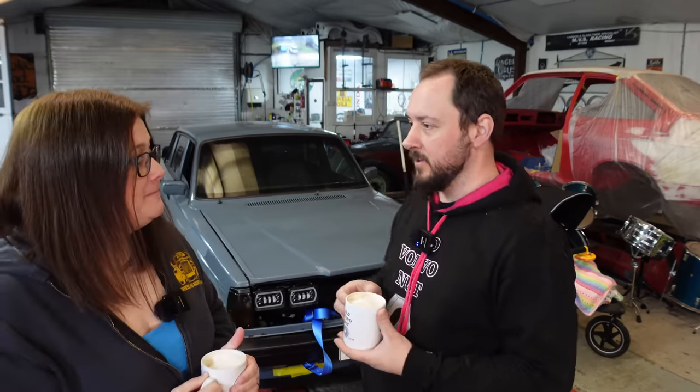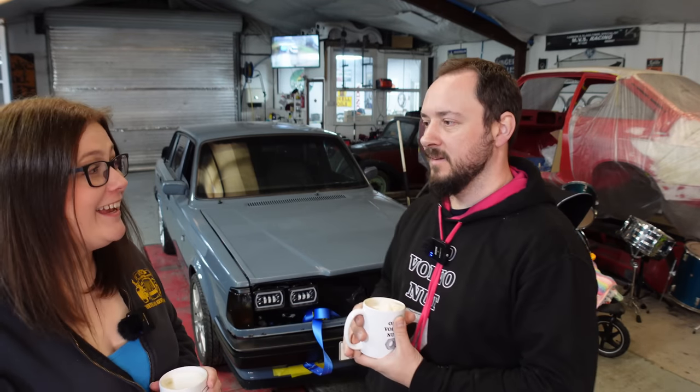Welcome to Whitelind Restorations! We're a little bit quiet because there's a sleeping baby, so we're making the most of it. We brought you here today to tell you about what's been going on with the Volvo.